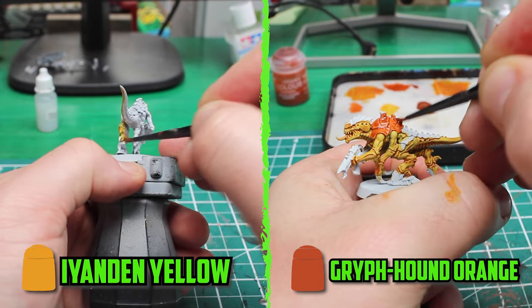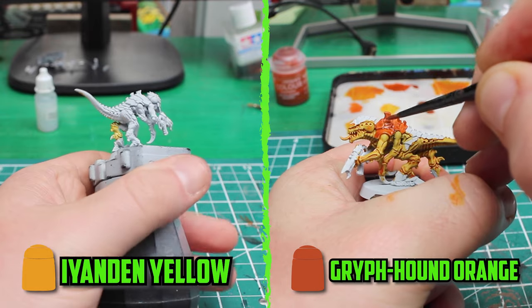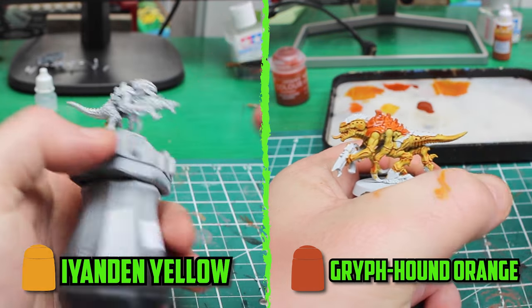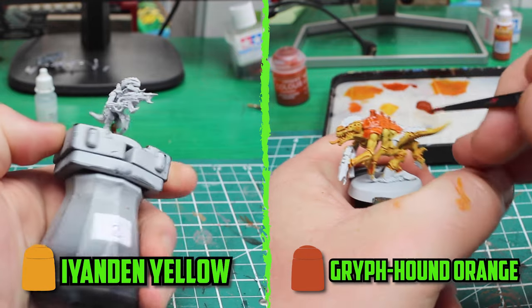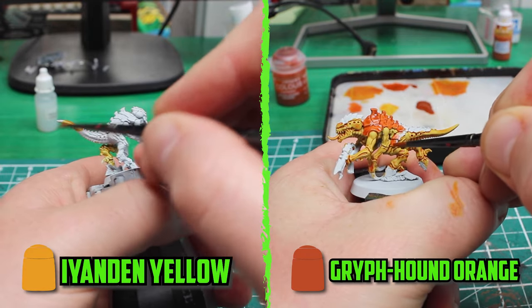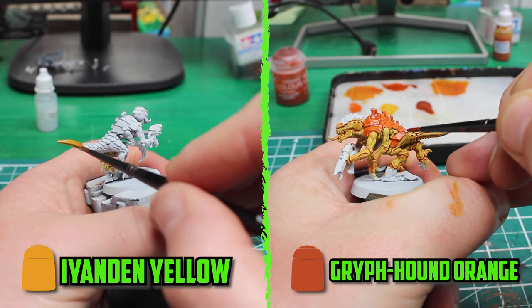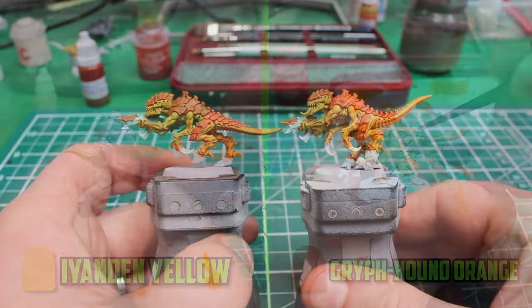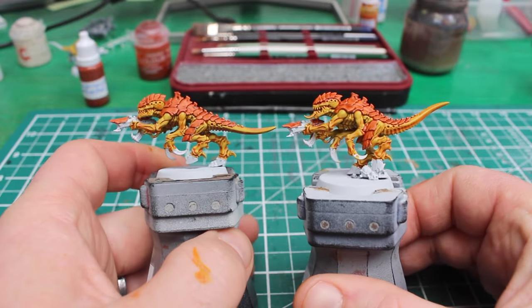The Thermogons, Neurogons, and the Neurotirant got the Corax White treatment, and the rest of the army got based with Rathbone. My plan was to use contrast paints as much as I can, so I wanted to do a test run on two of the Thermogons — one with just a pure single layer of contrast paint, and the other with two thinned-down layers, to see how much of a difference there'd be before jumping into painting 40-odd Tyranid models.